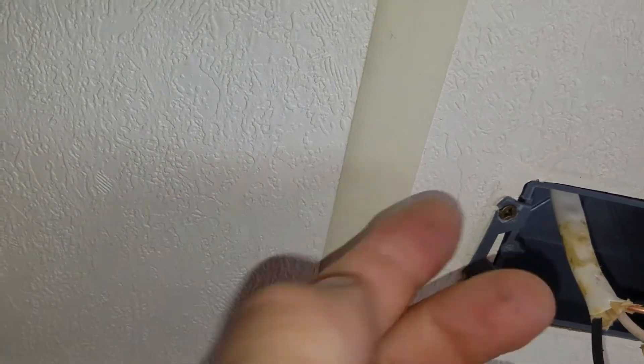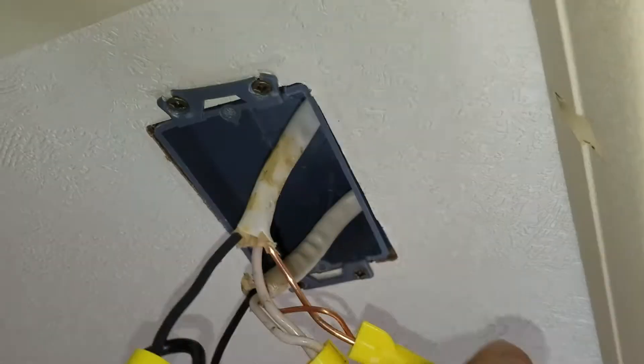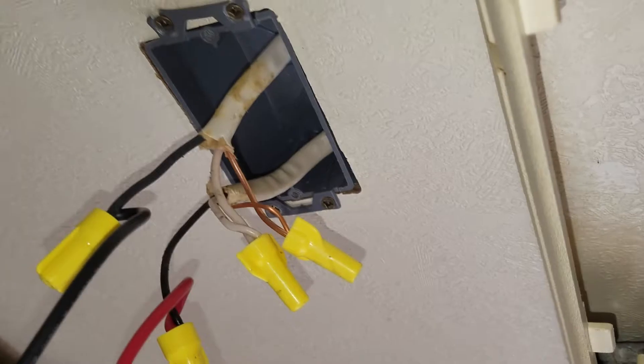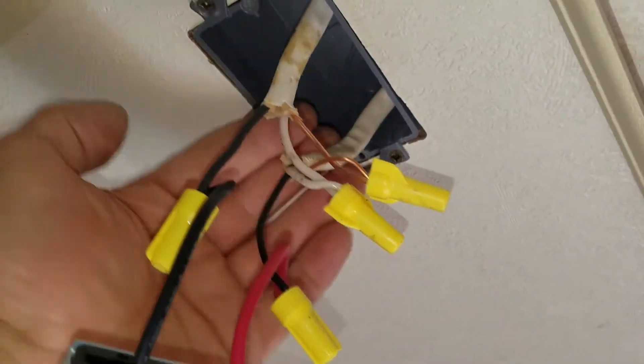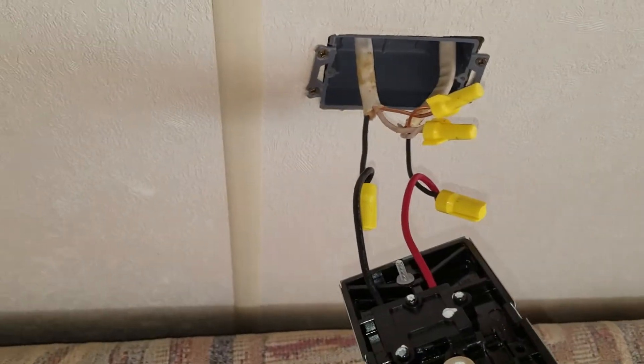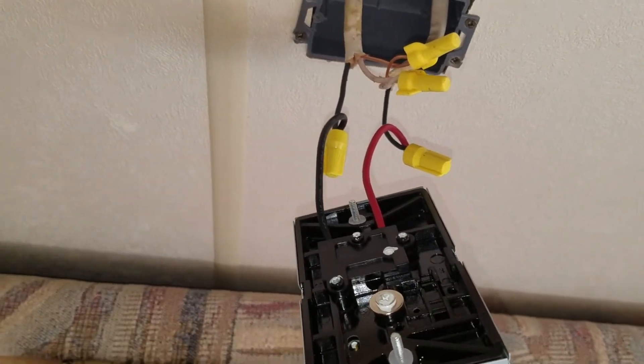Now we have to stuff these wires up into this box. It's a shallow box but it goes up and in. There is about an inch to an inch and a half of space inside the wall here that I can shove the wires up into, and then put this up into that. We'll see how this works.